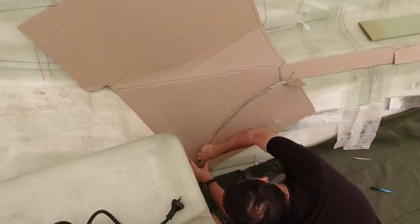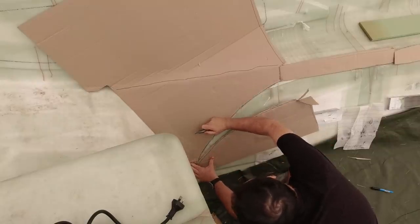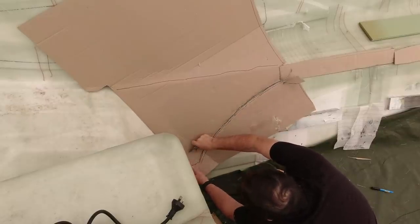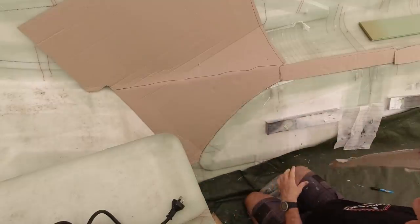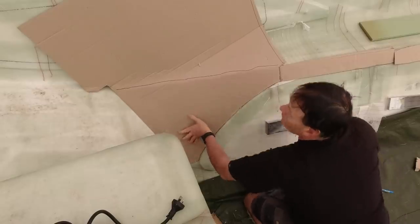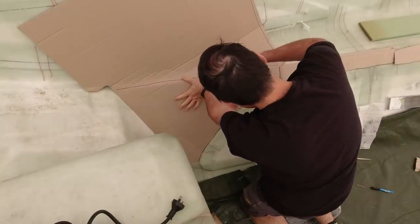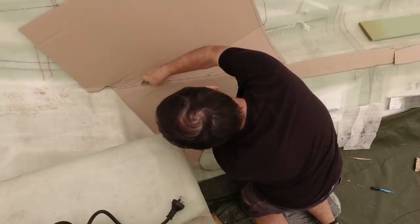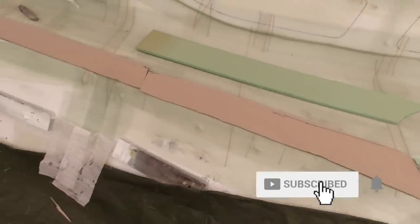G'day everyone, welcome to Life on the Hulls - this week's episode is more appropriately termed Life on Deck. I'm still working on the deck mold of our 40-foot catamaran, doing the templating for the H80 foam core. I anticipated the foam coring would take a week to complete, but I ended up spending around 25 days on the total foaming of this deck because of a multiple array of complex curves and shapes that needed to be considered.